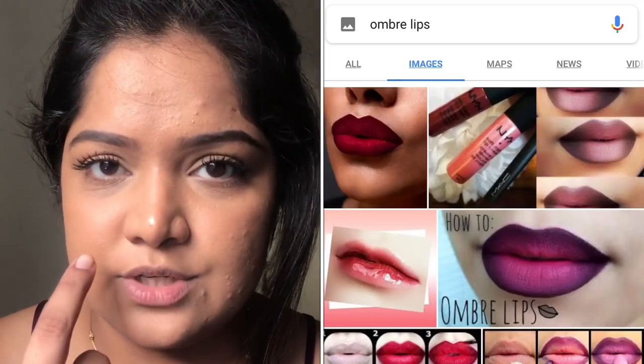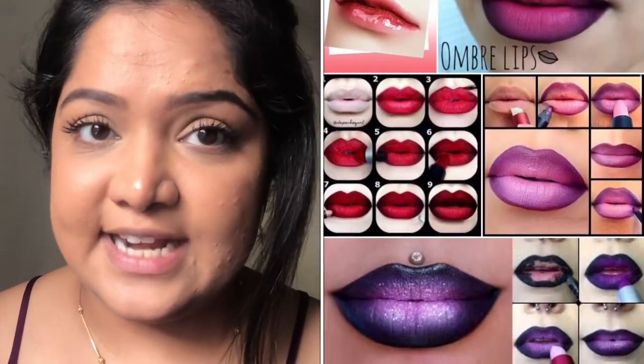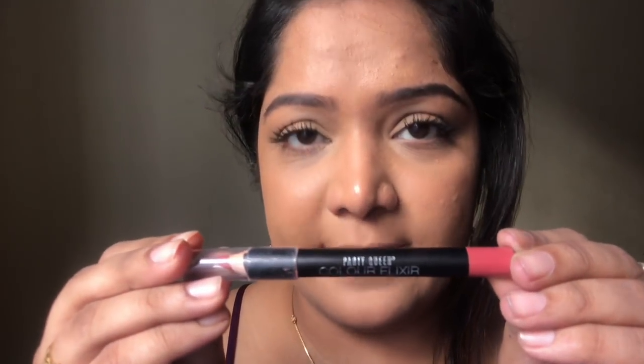...about a darker shade on the outer side and a lighter shade on the inner side. I have two light shades which are going to go in and one dark shade which is going to go out. These are from a brand called Party Queen, I got them from Beauty Center.